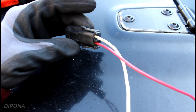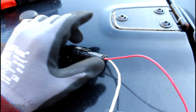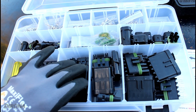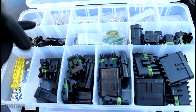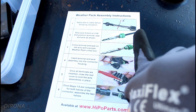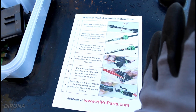A quick note on WeatherPak connectors: if you don't currently use them, you definitely should. These are great for exterior applications — waterproof connectors, and pretty easy to put together once you get the hang of it. If you don't want to build the connector, you can buy them with a few inches of wire coming out and then solder and heat shrink onto your current wiring. But the better way is to buy a kit like this. I've got all kinds of connectors, one prong all the way up to six prong. The kit includes metal prongs that go inside the plastic housings, rubber seals, and the male and female ends. There's a slight learning curve to getting them crimped correctly, but once you figure that out they're super easy to construct, and I don't know of a better DIY connector out there.